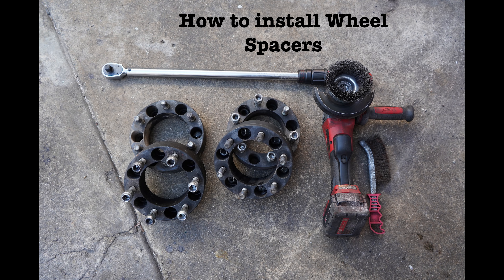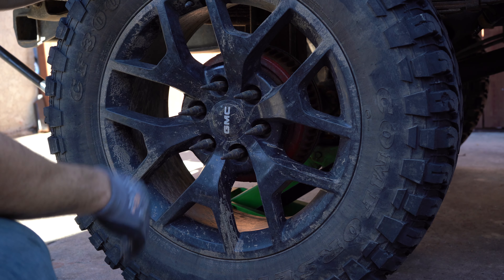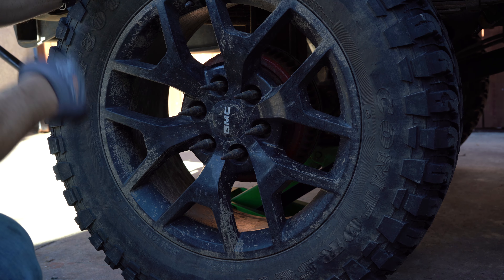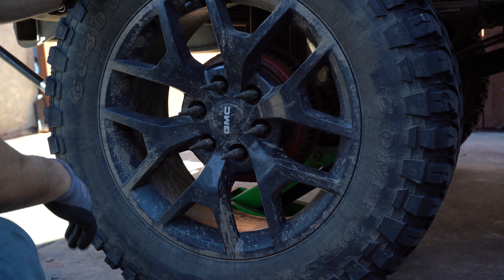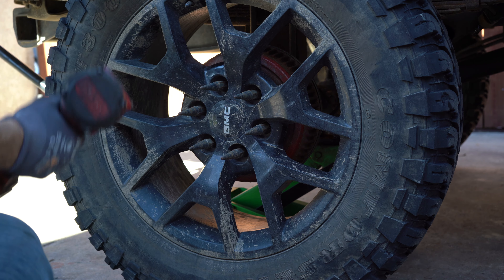First things first, remove the wheel. I raised one side of my axle. Put your emergency brake on any time you're going to raise your car — you don't want it moving on you. Then put a jack stand next to the jack. I use two things: a jack and a jack stand.